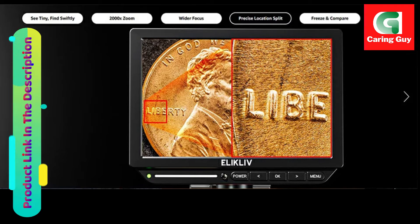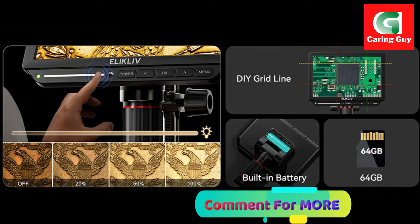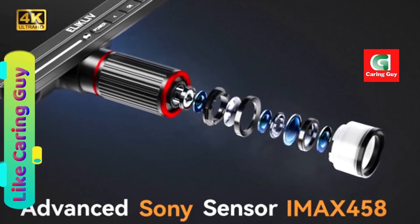The wide color gamut of this 4K microscope ensures vibrant and true colors, allowing users to explore the micro-world with accuracy. The wide-focus feature provides crisp clarity in every corner of the observation, making it easier to detect and compare details in real-time.